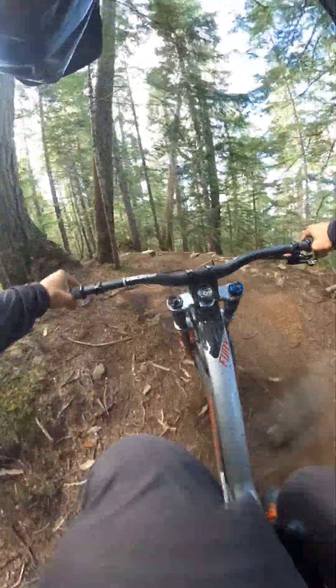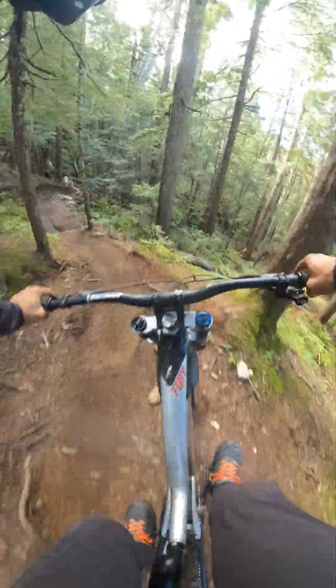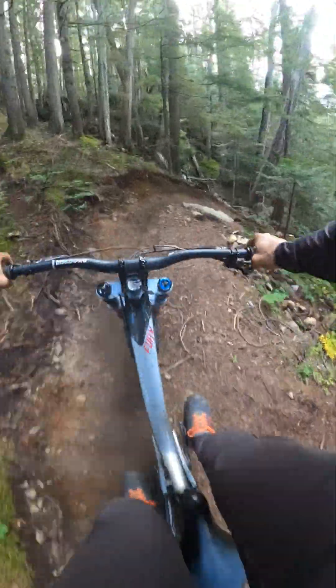Mud. A bit of work on this trail — nice and smooth now, what they've done.